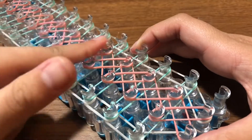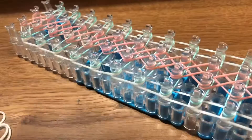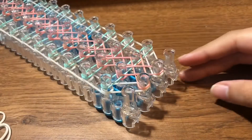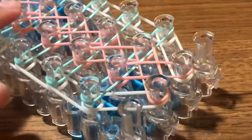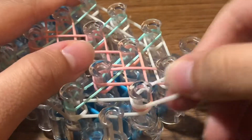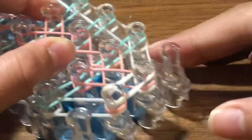Push the crossed bands down so your loom looks like this. Now flip your loom around so it looks like this. Take a border color band and make a cap band — place it on these two pins, twist it, and lay it over those two pins so that it looks like this.